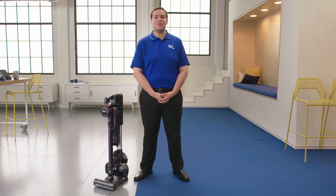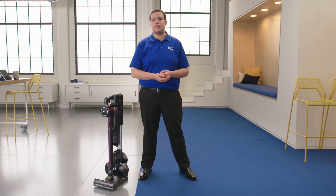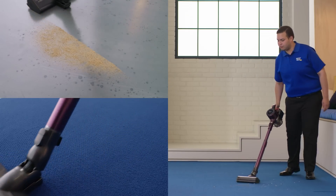It's a powerful cordless vacuum that also has a power mop attachment. You can use it on so many different types of surfaces like hardwood, tile, carpet — pretty much anything — and it's super powerful.